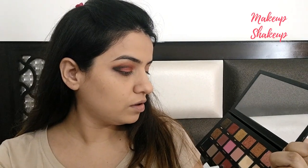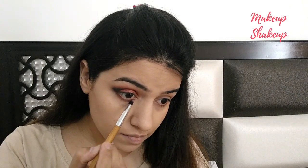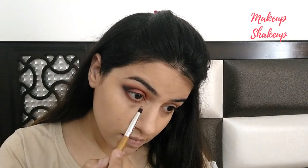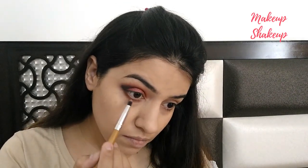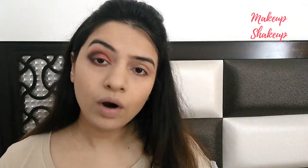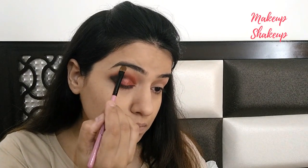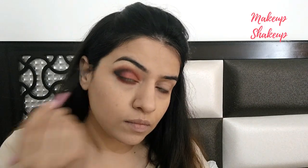Using the pencil brush, I'm applying the dark maroon shade to the lower eye area and also to the upper eye area. I'm applying it in a tapping motion, working on the outer eye area as well.